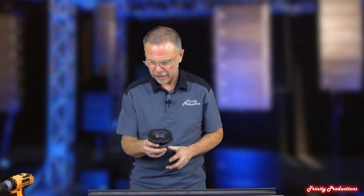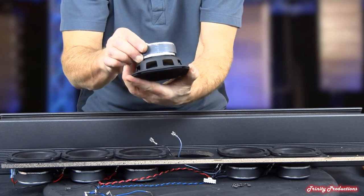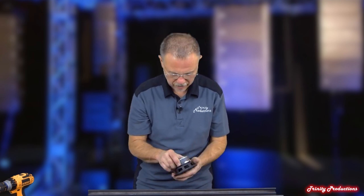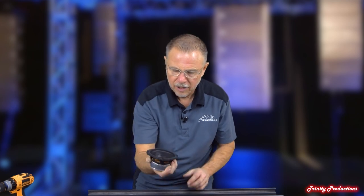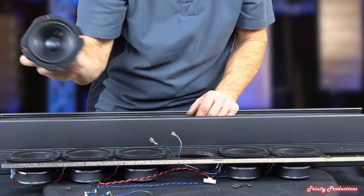We've got one of the four-inch transducers pulled — ceramic magnet, stamped frame, little acoustic suspension driver. It is a 16-ohm driver, so they couple all these together and end up feeding them at about six ohms load to the amplifier. But it's a very nice little speaker. It's amazing that they can get the amount of sound out of these little guys when they're all coupled together.